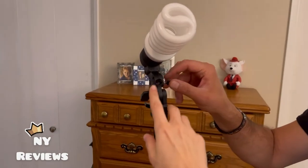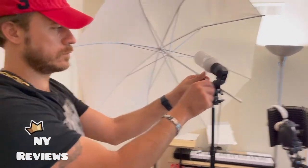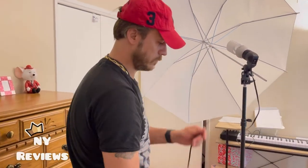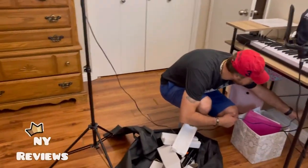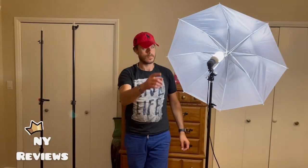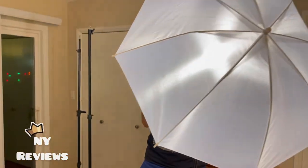We insert the umbrella inside this little opening here and you can choose the length of it. Can we switch it on? Wow — and that's the switch on and switch off button. Great, I love this.